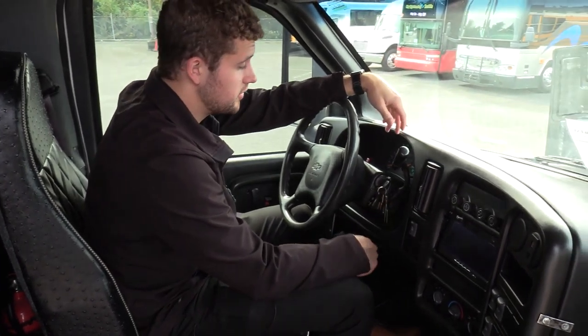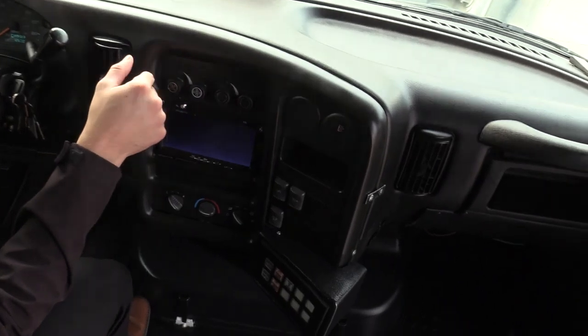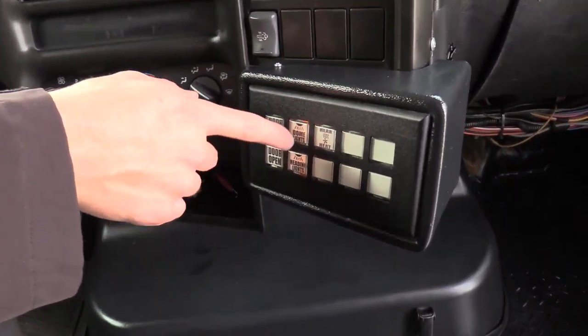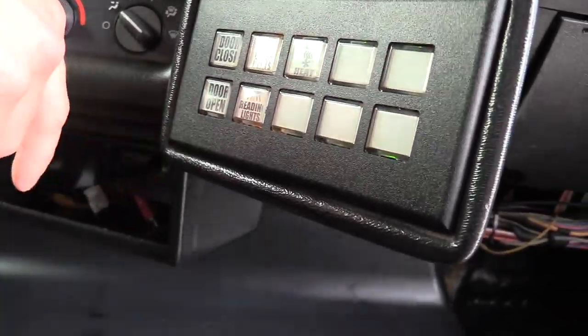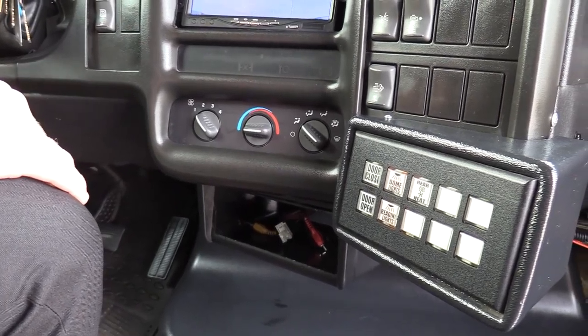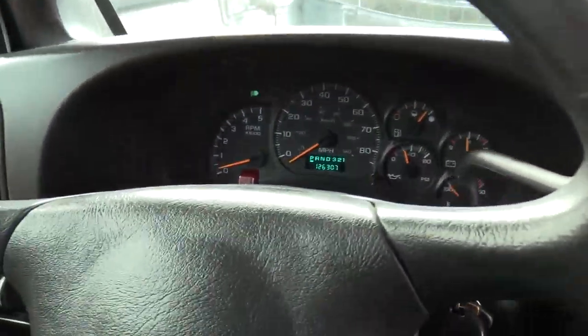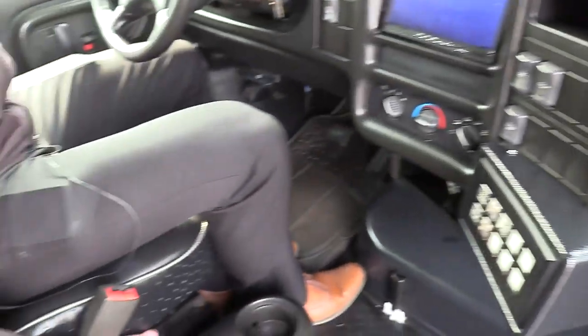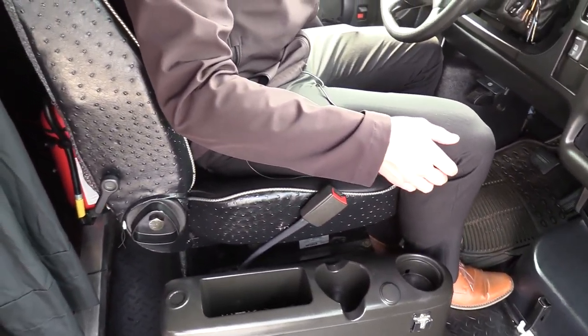We're going to go check out the driver area. Now we're in the driver area or the cockpit, whatever you'd like to call it — pretty basic. We've got your AC controls here for the driver, backup camera here, and your driver climate controls right here. Down here they kind of repurposed some of the buttons — the reading light button is actually what turns off everything back there. Simple door close and door open — very simple, just a one push button there. Mike will show you 126,000 miles on this baby — definitely got a lot of life left. This is also an air ride driver's seat with controls on the side to make it a little more comfortable for your driver.